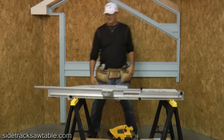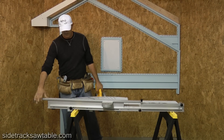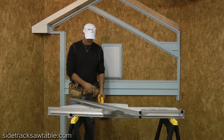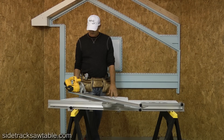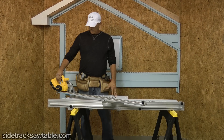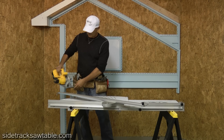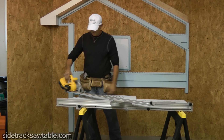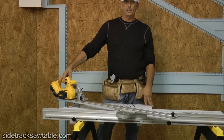Basically, that's it. Slide the saw in and we're ready to cut. As you notice, the Sidetrack is completely cordless — no need for cords or generators. Just set up on a job site and start cutting.